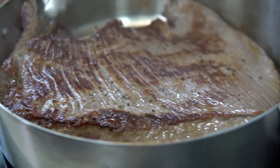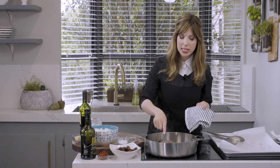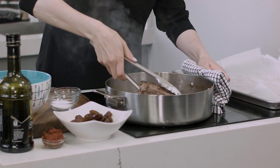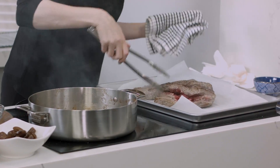That is a gorgeous sear — look at that. So five to seven minutes on the second side, we want it to be nice and caramelized. And then we're going to swap it and caramelize our onions in the same pan. Our brisket's ready to come out. Now we're going to caramelize our onions in the same pan.